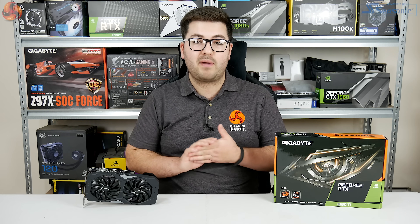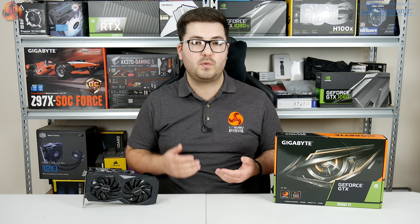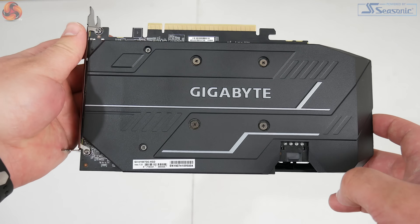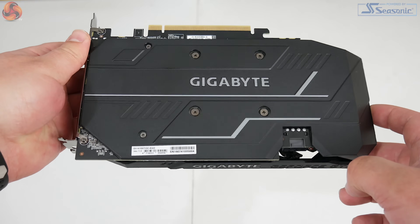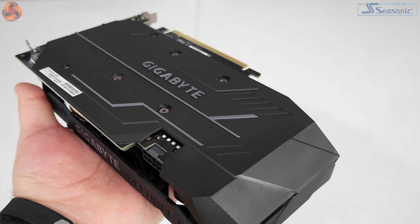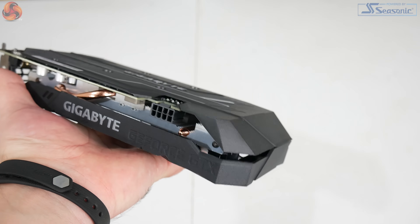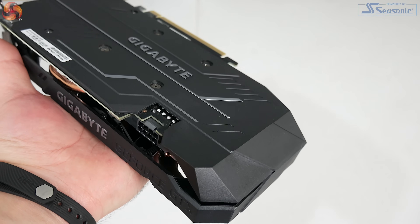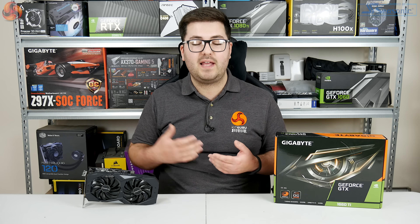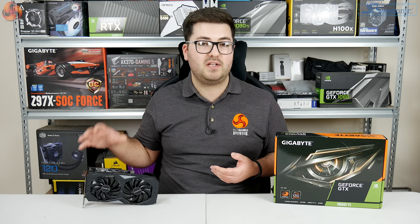That being said, there is still a backplate, so that hasn't been sacrificed. Interestingly though, unlike many backplates which are made from metal with thermal pads to aid heat dissipation, this backplate is made entirely from plastic and doesn't directly contact the rear of the PCB. So it's not contributing to any cooling — it's really just for aesthetics and a bit of extra structural support.